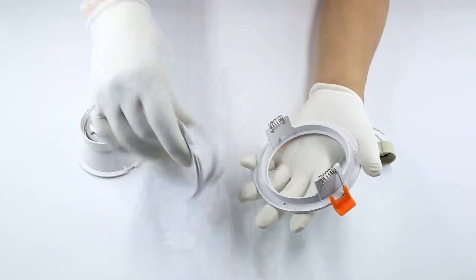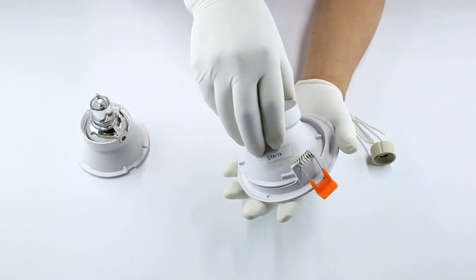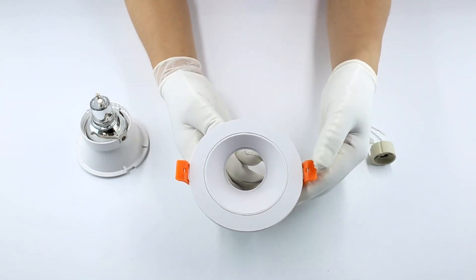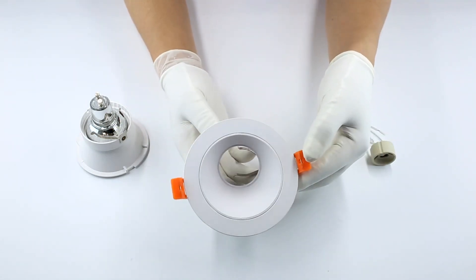The inner ring can be taken out and exchanged for a flat surface or sloping surface with angles. Easy to replace as needed.